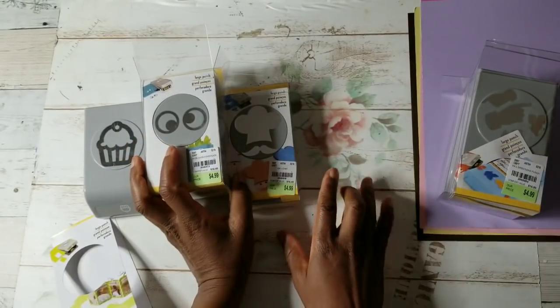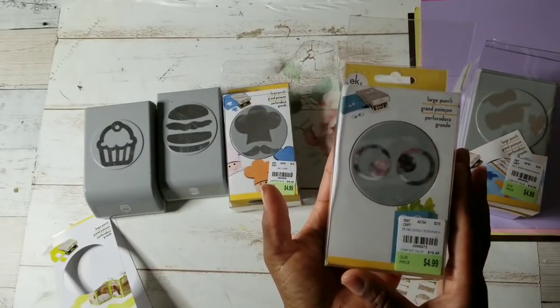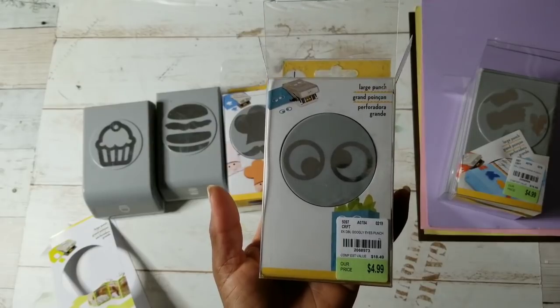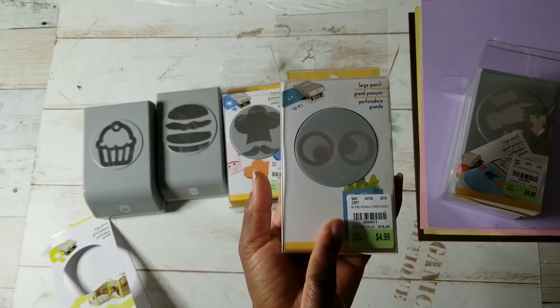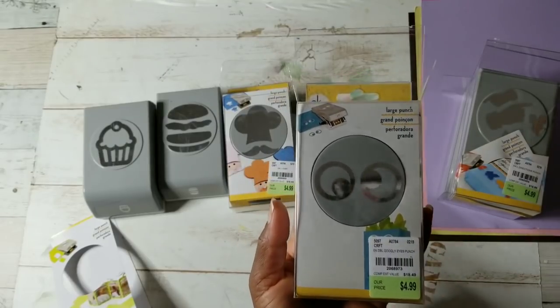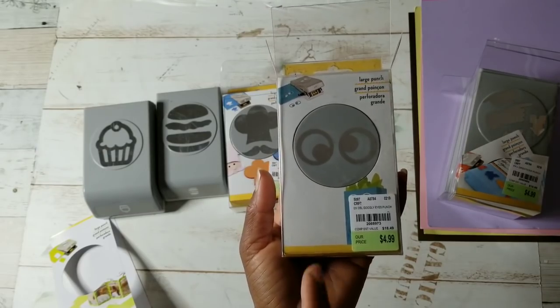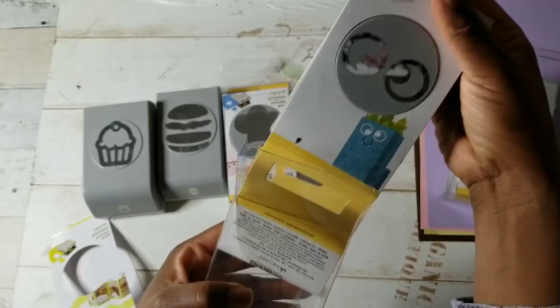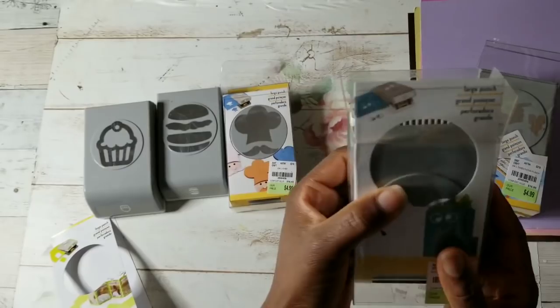Tuesday Morning also got in smaller punches as well — I don't think I picked up any of those. And then the googly eyes — I had to pick up these eyes. In this video, we are going to create, not necessarily projects, but play around with some of these punches. I have an idea for these googly eyes. I love them. And it's called googly eyes.